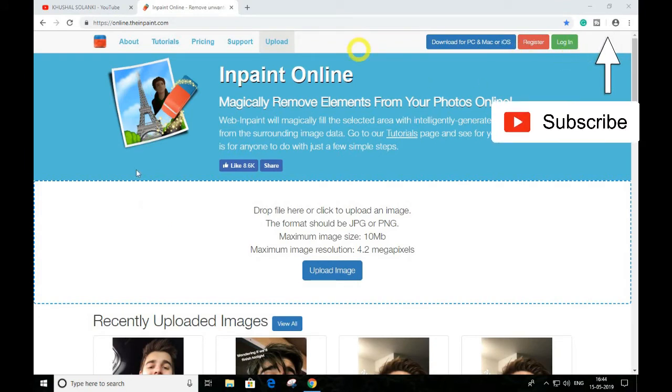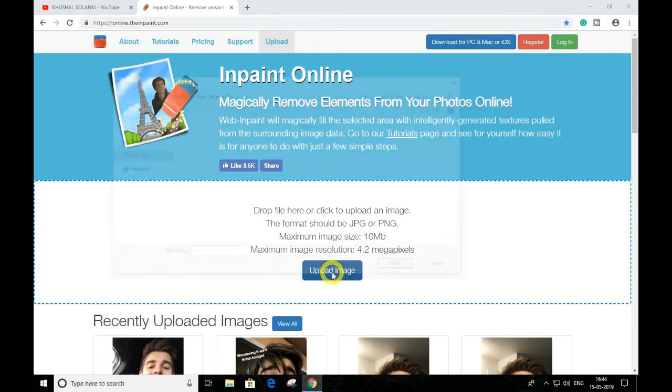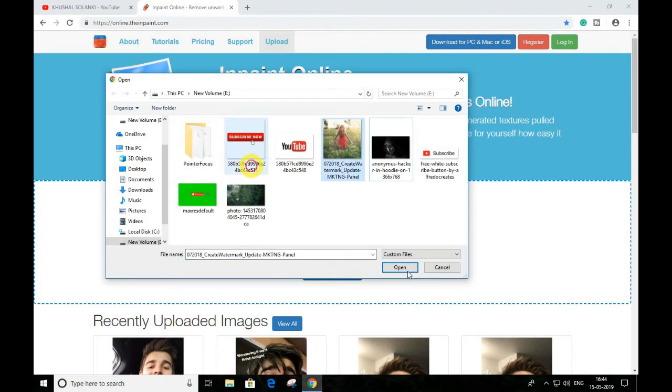So guys, how this website works — you just have to upload your image. Click your image and hit open.